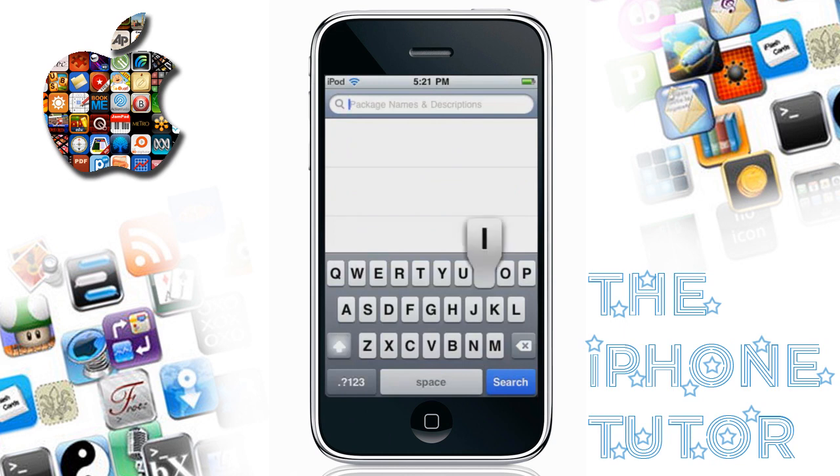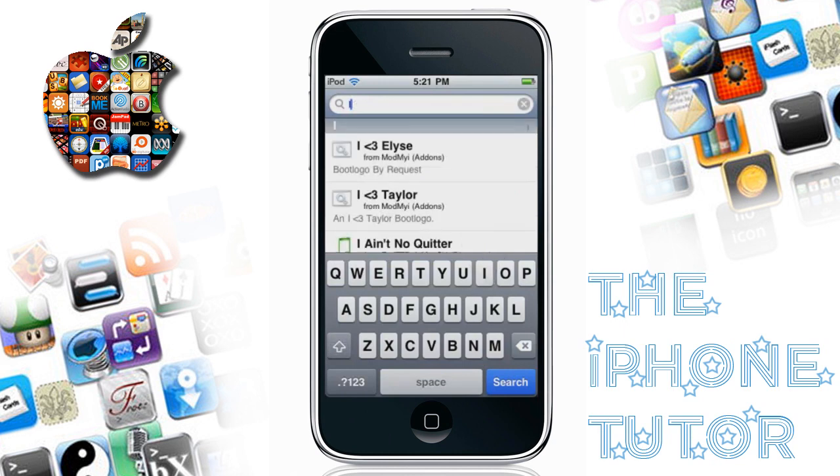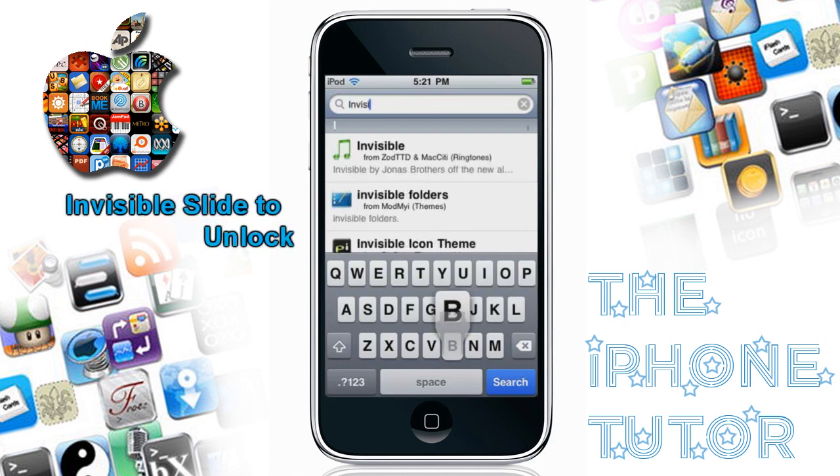So after that's installed, go back over to the search and type in "invisible" — yeah, Invisible Slide to Unlock.